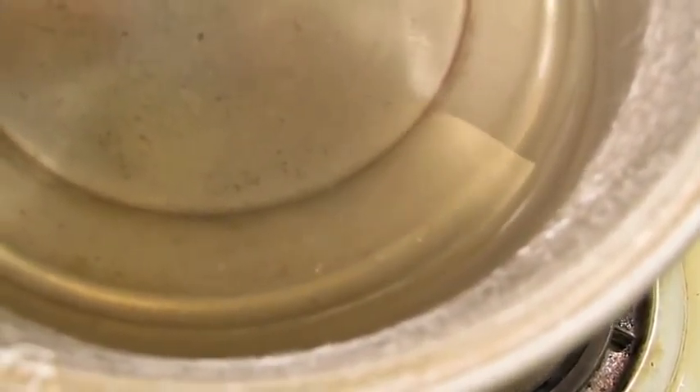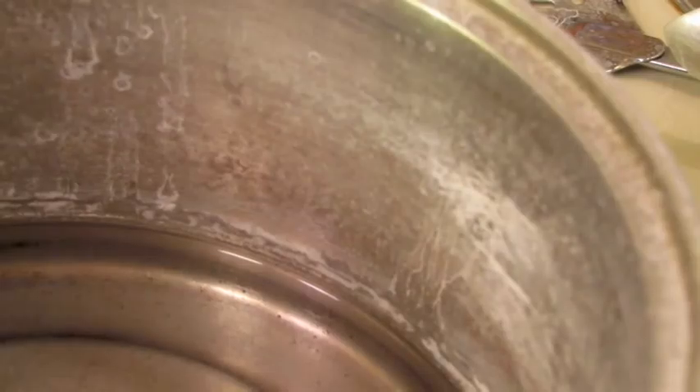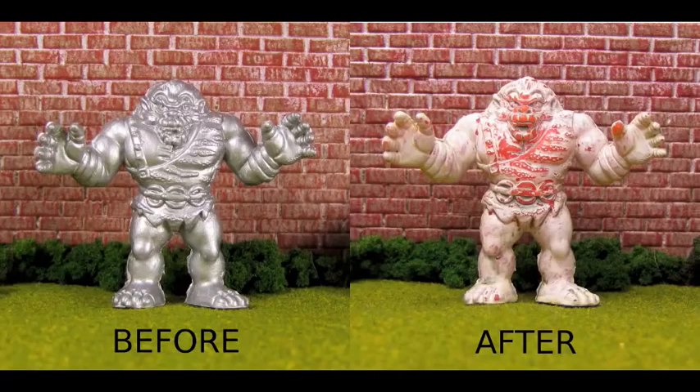The boiling solution certainly removed some paint and primer, as evidenced by the oddly discolored water with flecks of paint. The mediocre success raises the question: is the time, effort, and damage to pots, utensils, and just about everything that comes into contact with the mixture worth it? In the case of removing boat paint and primer, the answer is no.